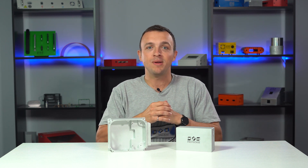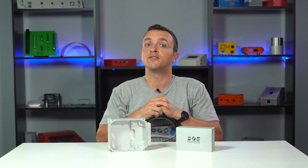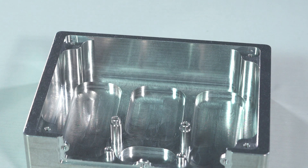When I say bare metal finish, I mean that a CNC machined part doesn't have a secondary finish like powder coat applied to it. No-finish CNC parts have no additional finishing processes applied, so you're going to get the part as it comes out of the machine. There will be visible tool mark patterns as well as possible scratches.